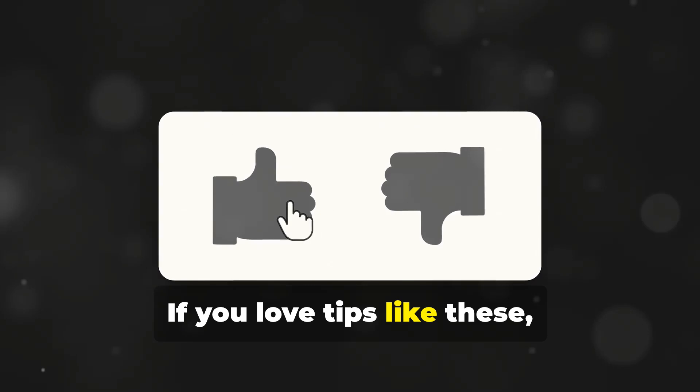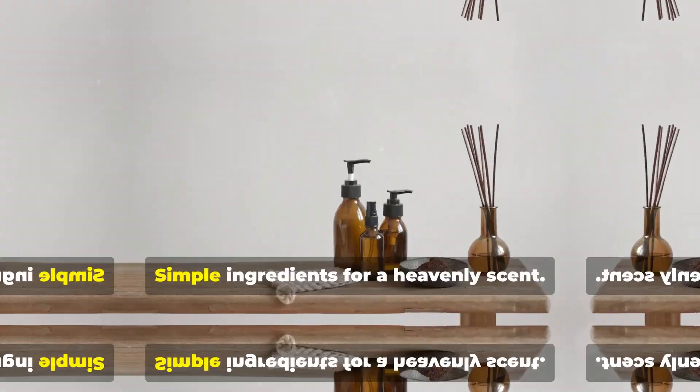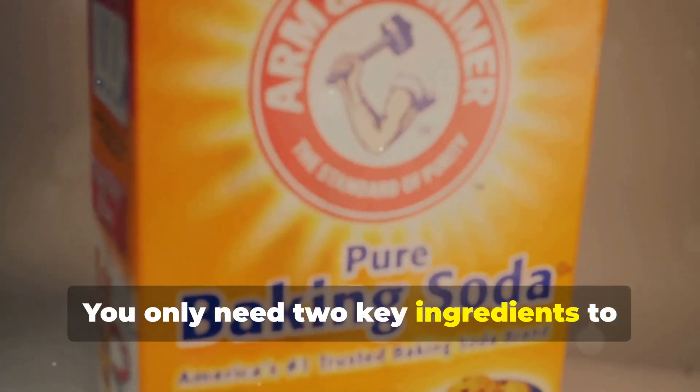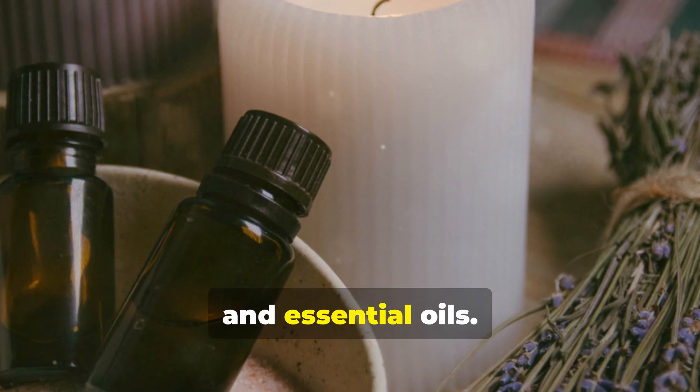If you love tips like these, don't forget to like this video and subscribe for more amazing hacks. You only need two key ingredients to create your own magic laundry potion: baking soda and essential oils.